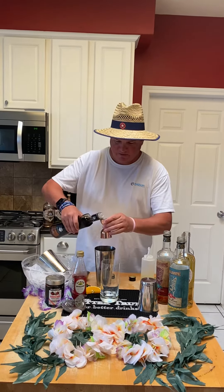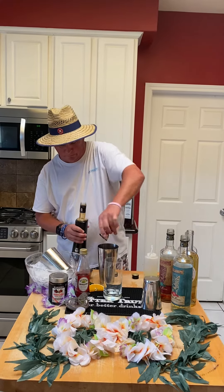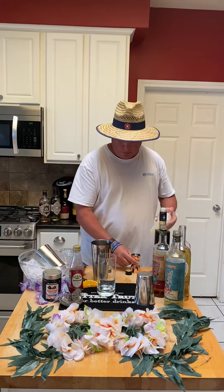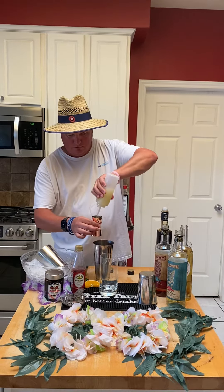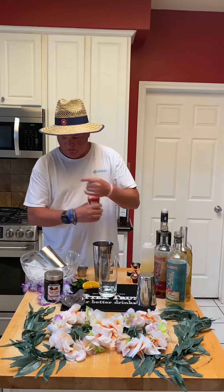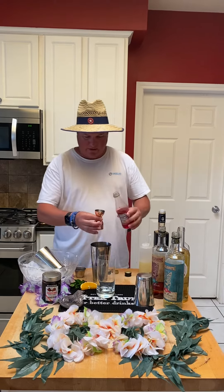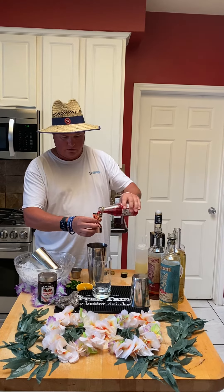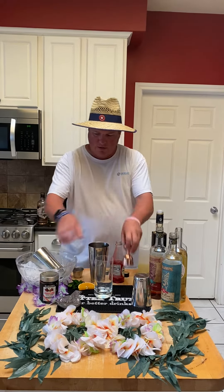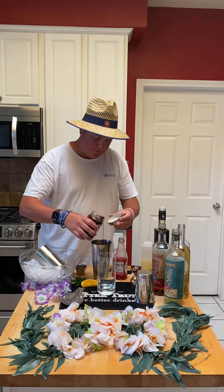The peanut gallery is going off on the side — they're drinking the first drink of the night. And then one ounce of fresh lime juice, and then a quarter ounce of grenadine to give it that nice red color.